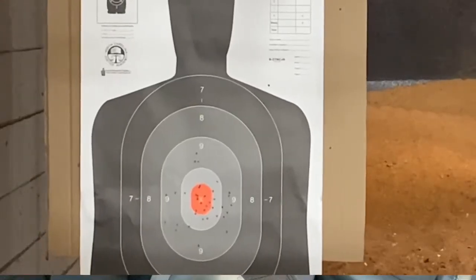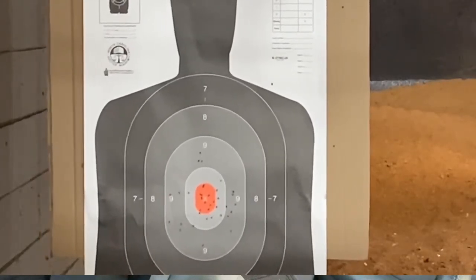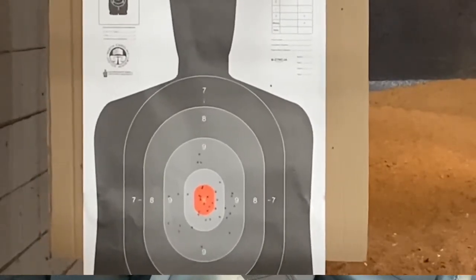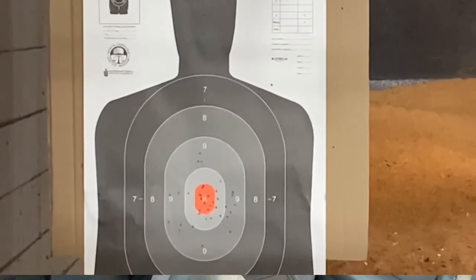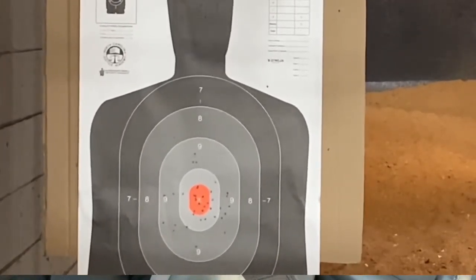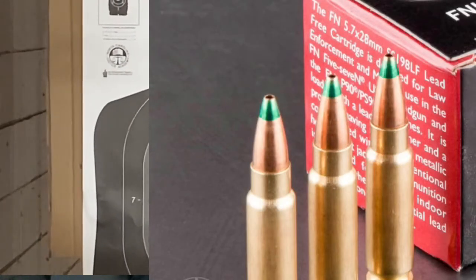The 5.7 is not a large round. The diameter of the hole it causes is very small — when you're shooting a target, they're little pinholes, not huge holes. People have said they use it for home defense. I'm not sure of the ballistics, but I'd imagine it goes straight through something pretty well. I'm sure there are rounds meant to not penetrate as far and impact a bit harder, but that wasn't what I was shooting.